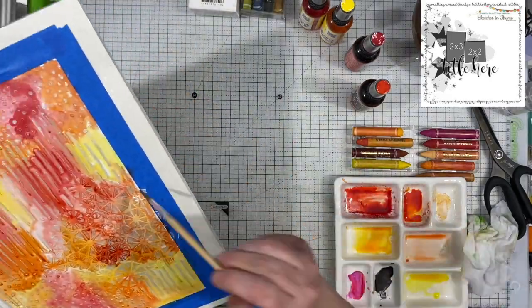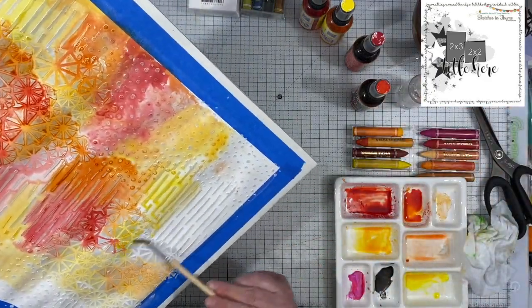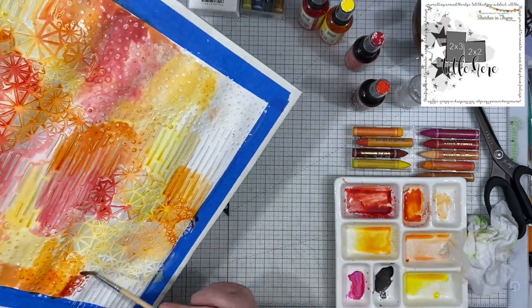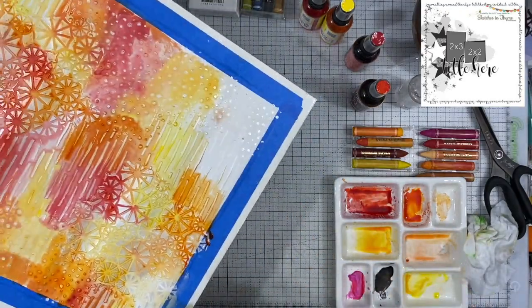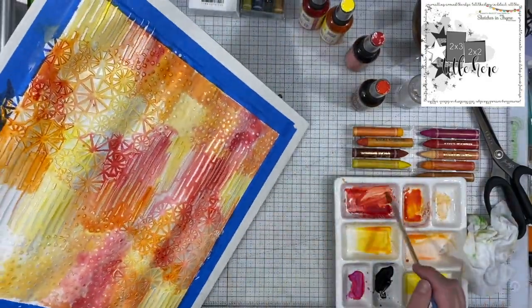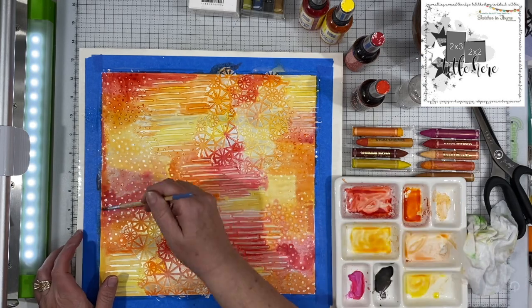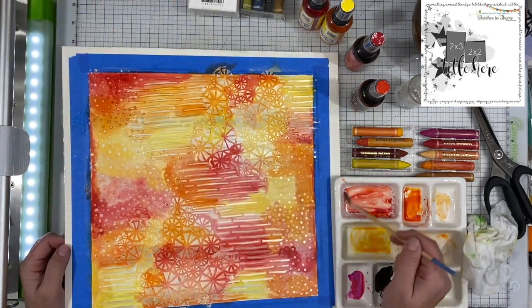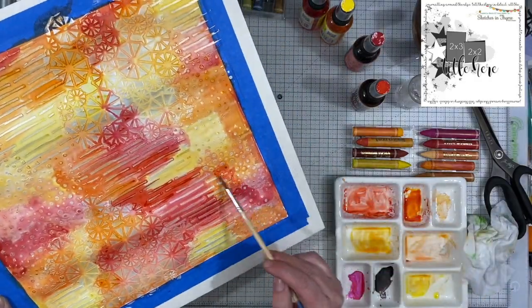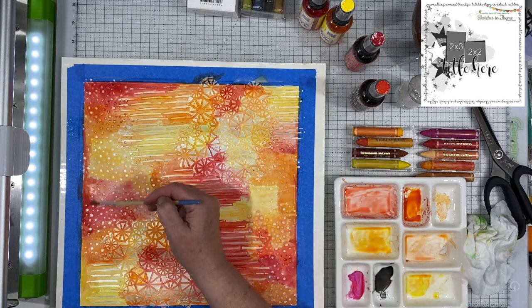If you're wondering what my paper is taped down to, it's just a piece of foam board covered in packing tape. I use a 14 by 14 inch piece of foam board, cover it with packing tape overlapping just a bit to create a water barrier between the foam board and your paper. I tape the paper down and let it dry completely on that foam board and it comes out flat — no warping. It does warp and buckle while you're working on it, as you can see, but when it dries it will dry flat again.